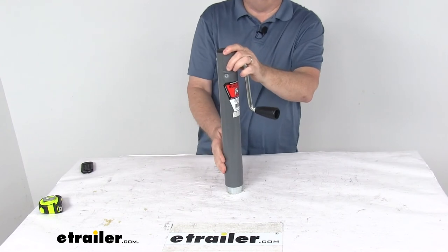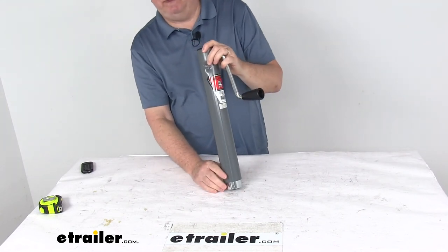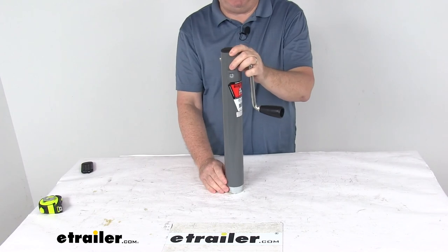But that should do it for the review on the Bulldog Round Sidewind Jack without a mount, a 10-inch lift, and a 2,000-pound weight capacity. Thank you.